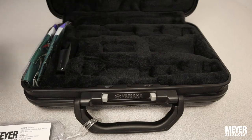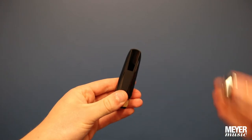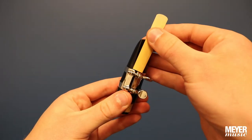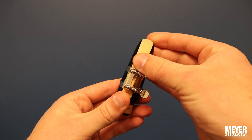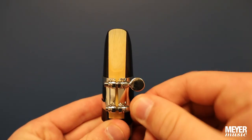To assemble the mouthpiece, loosen the ligature slightly and slide it over the top. Next, take the reed you've been soaking and slide it between the flat part of the mouthpiece and the ligature. Make sure there is a small gap between the tip of the mouthpiece and the tip of the reed. Now you can tighten the ligature screws.